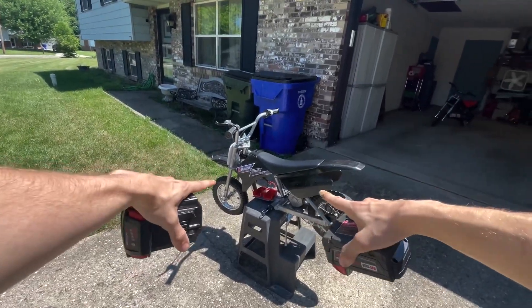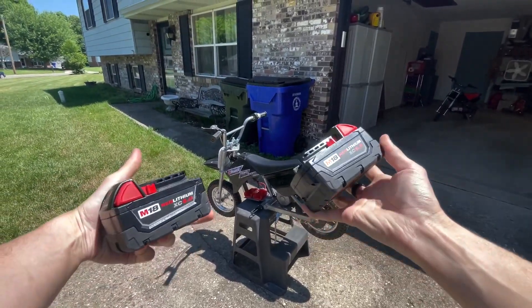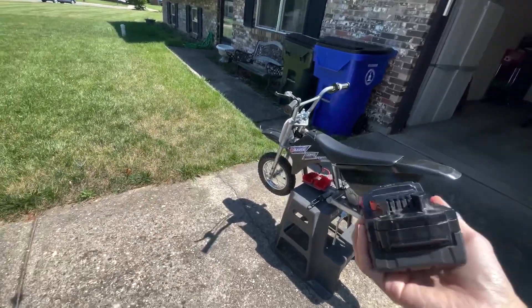What's up guys, today we're going to be riding the Razer MX350 powered by the 5 amp hour Milwaukee batteries. So let's go ahead and get those on.